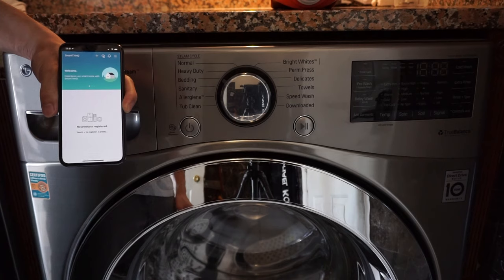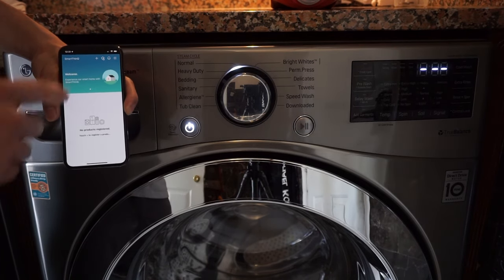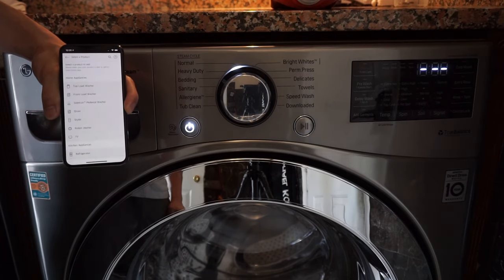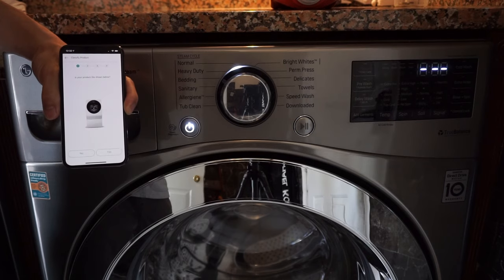Now once you have created an account, I'm going to turn the washer on, and we're just going to add a device by clicking on the plus button, clicking OK, and now we're going to find our washer — so front loading washer, yes.